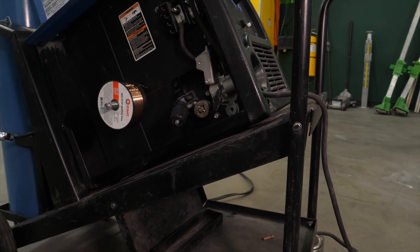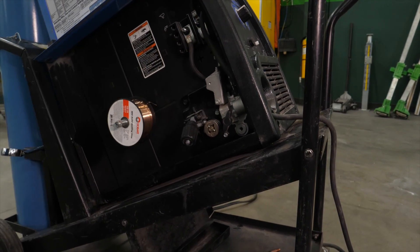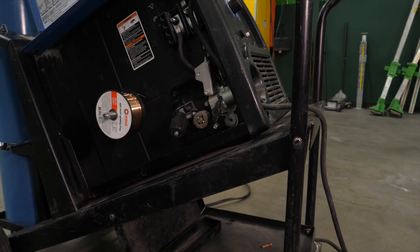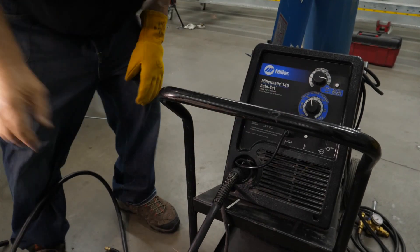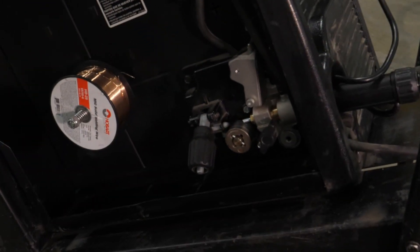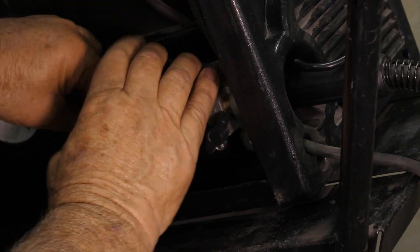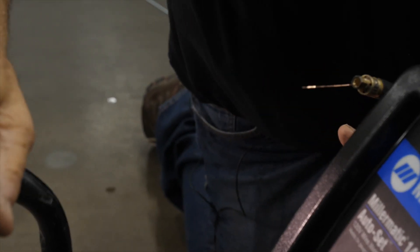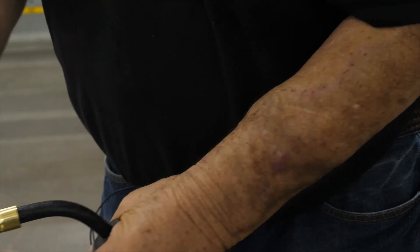Part of your maintenance is that once a month or so, with no wire in there, blow the air out of there. That way, if there's any buildup of materials, it'll come out. We're going to put the gun back in. You want to make sure the gun liner is lined up on the groove of the bottom roller before you start to put your wire back in. We're going to put the new contact tip on. The gun is ready to go.